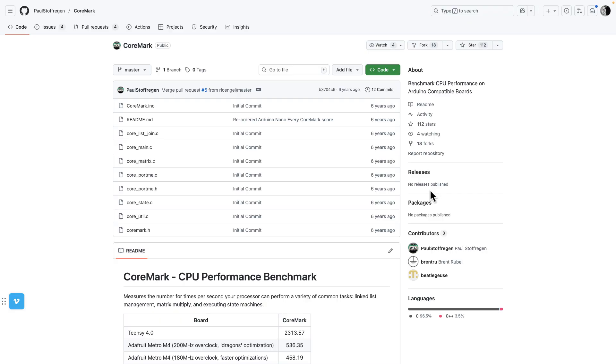Now that you know what CoreMark is, how do you get the code so you can run it on your Arduino board? The code I recommend is made by a guy named Paul Stofagan. He ported all of the CoreMark code to the Arduino IDE, and it's up on GitHub. I'll put the link in the description, but here's how you're going to use it.